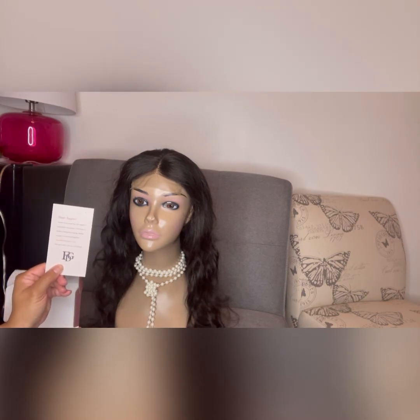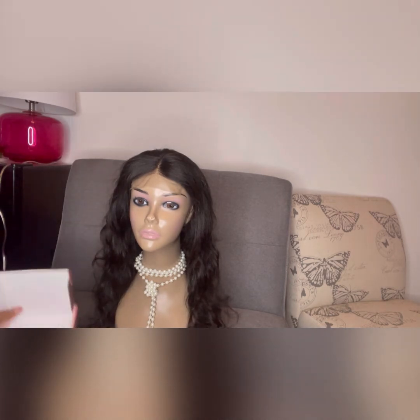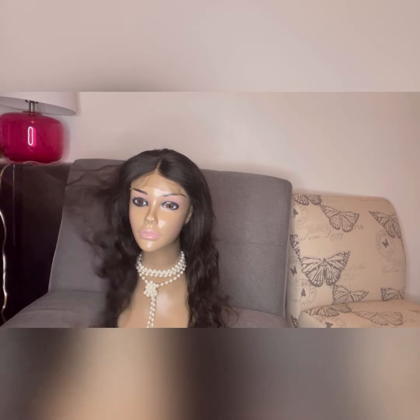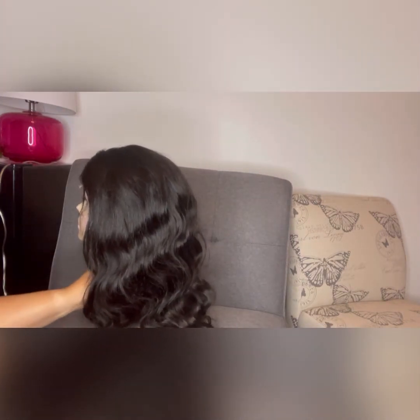It comes with a little note saying thank you for your support in your business — just a little thank you card, which I think is so nice. And like I said, the box is great — I'll definitely keep the boxes to store these in because it's a really nice quality box. These are on Amazon and they're about $15 for five clips, and they have some weight to them — they're really really nice.